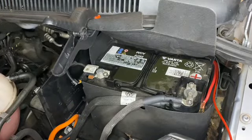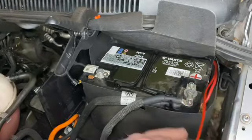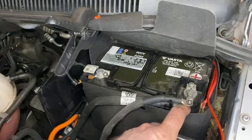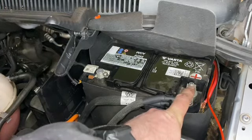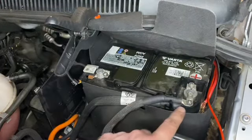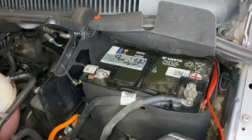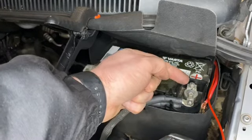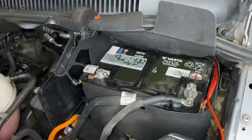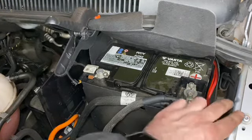We're back at the front of the van now. The cables are routed around the back of here — this is the one we just put through. Now we need to take the positive off first: undo the 10mm nut at the back and that will loosen and come off the battery. It's better to disconnect the battery because we need to put a ring terminal on here, and you don't want to be sparking on anything.